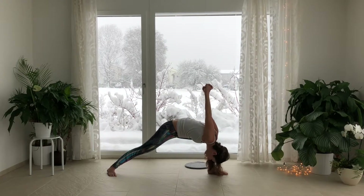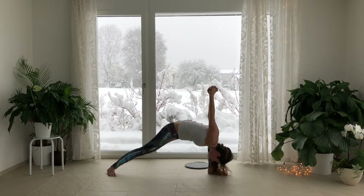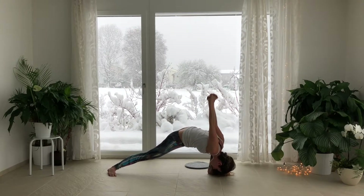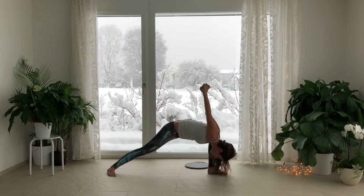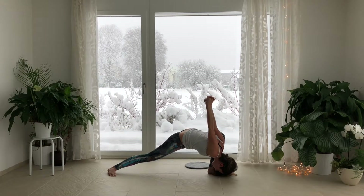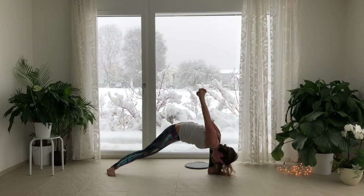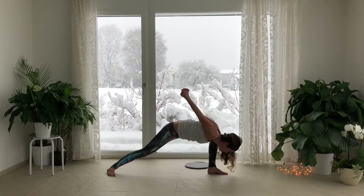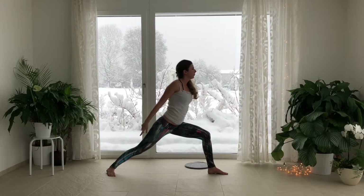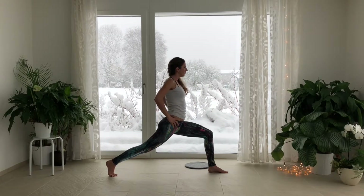Pull your left hip underneath you. Exhale, surrender deeper. Inhale, lift the fist up towards the ceiling. Exhale, go down deeper. Inhale, lift the fist up. Exhale, surrender. Inhale, lift the chest. Lift the arms. Come up on the toes of the right foot. Exhale.